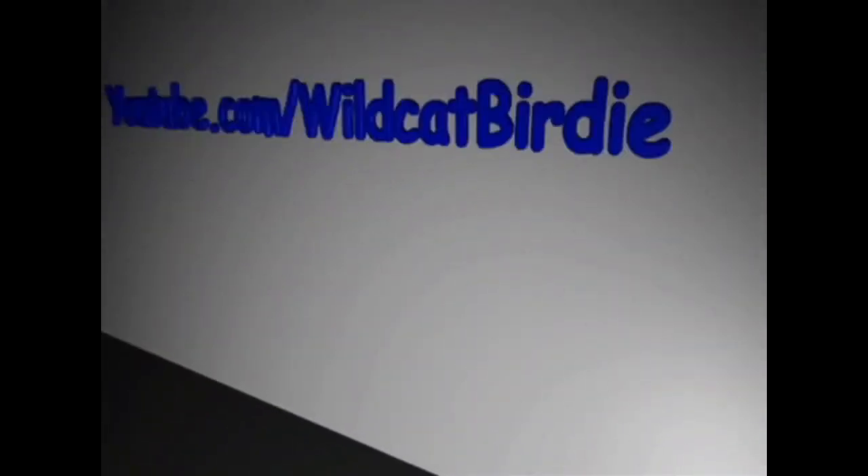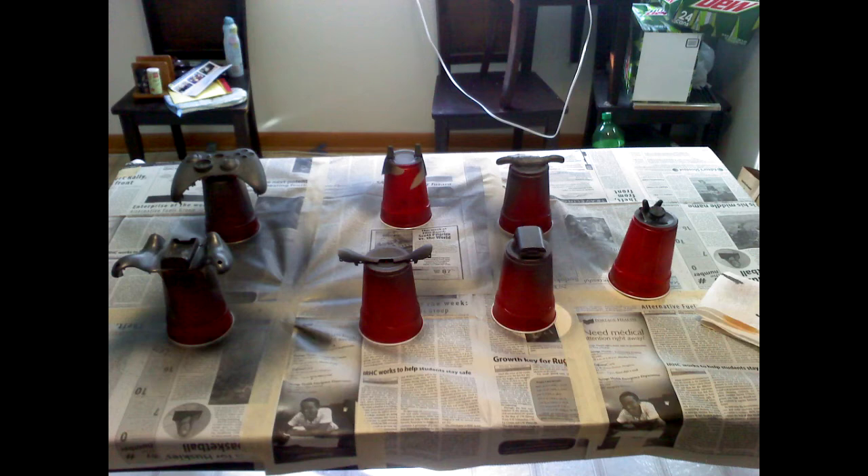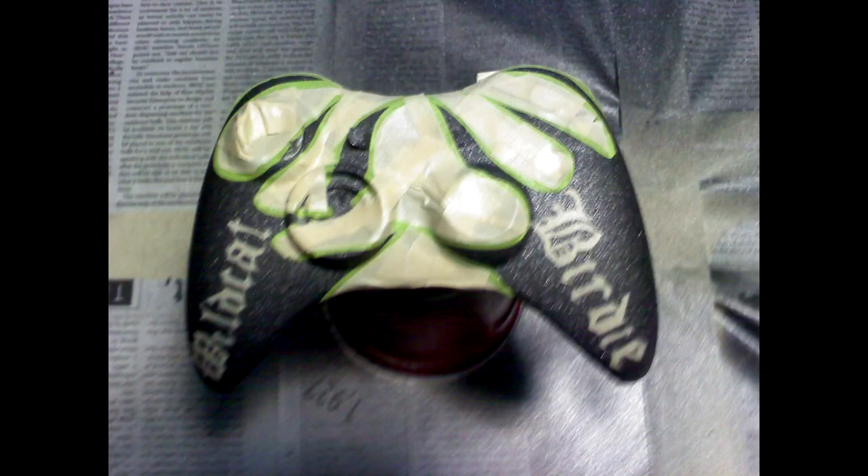What's up guys, welcome, Birdie here. Just bringing you guys the finished product. I decided to do this custom paint job myself, as some of you guys have seen in my previous video. As you can see, this is the initial color — it's like a dark gray, and it's actually got some grain in it, so it worked out pretty nicely. It's going to give it something to hold on to.